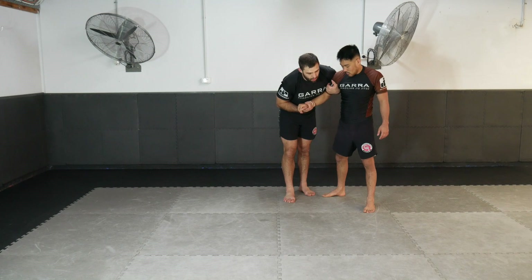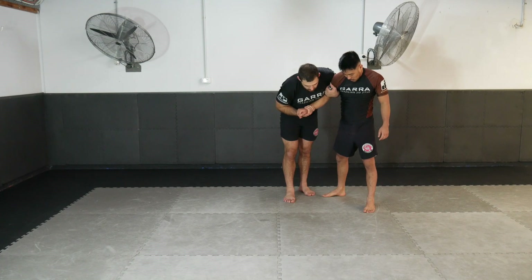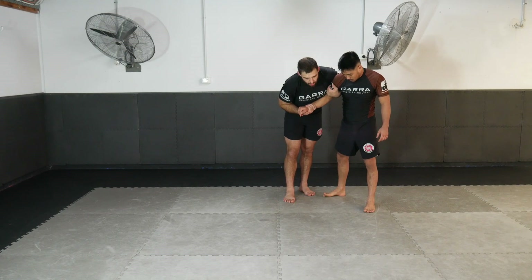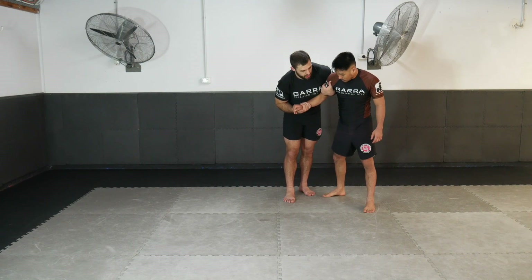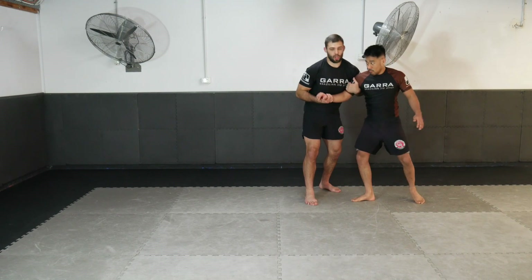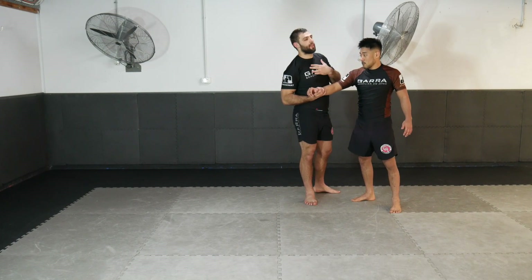Now we're going to look at a very powerful arm spin throw — I use this takedown all the time in competition, it's one of my favorite techniques. What I'm going to do is create a posture that's better for me to complete the throw. I don't want my partner to be nice and tall and powerful. If my partner is really tall and aggressively strong, it's going to be hard to enter the throw and I'll probably lose the arm as I enter the position.